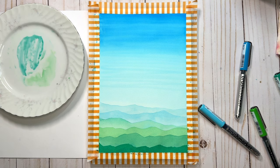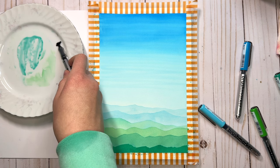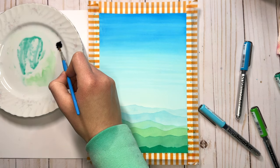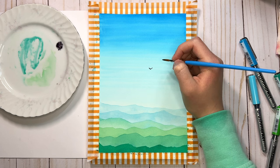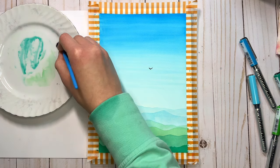You can leave this landscape as is or you can add some birds in the sky. I'm going to use a black marker and a smaller round brush to paint some little birds in the sky — so technically that's a fifth marker color, but you could even just do this with a fine tip pen. I'm just painting a little V-shape with the tip of my brush and I'll paint a little cluster of these.